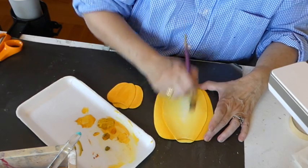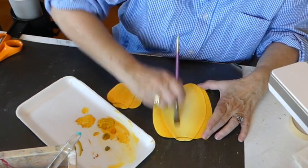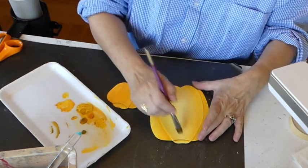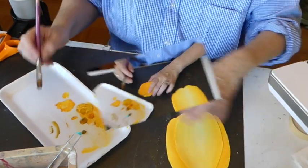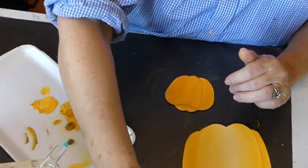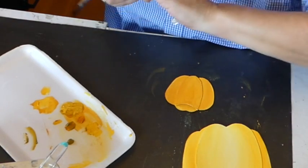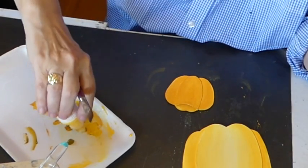I could go in with some white afterwards, but I'm just going very, very lightly so you get the different values. So this little guy — no two pumpkins are alike in color or shape.